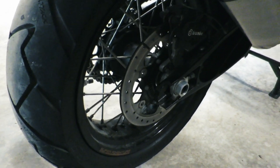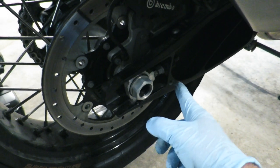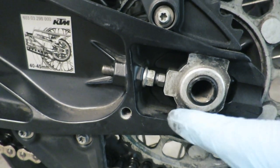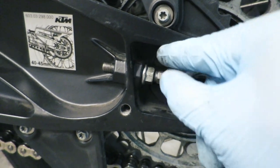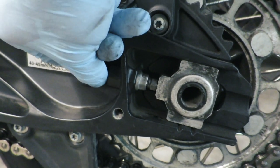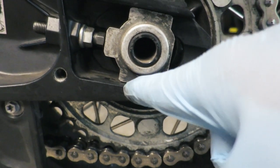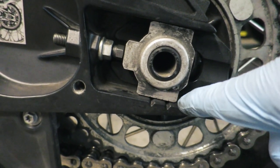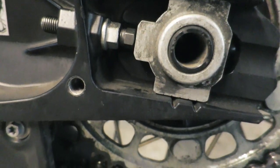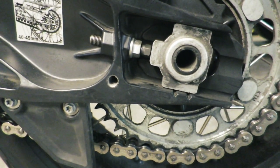In order to adjust your chain, the first thing you need to do is loosen up the axle nut. Each bike is going to have a little bit different type of chain adjuster on it, but I'll show you how it works at least on the Super Adventure. On this type of setup, you're going to back this nut off, and then if we need to loosen it, we need to spin this away. You also need to make sure that these are lined up the same on both sides — you can see the big notches and the small notches. We want to move these back until we have the proper adjustment on the chain.